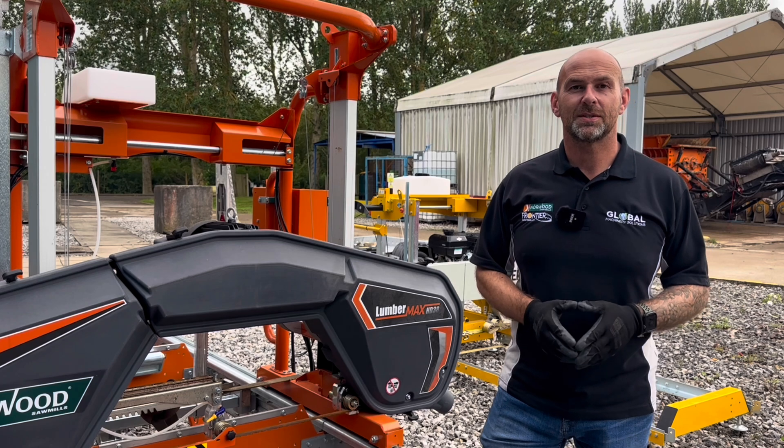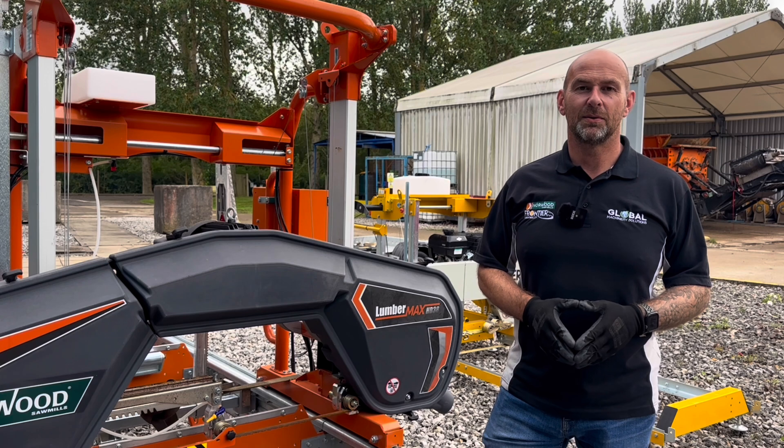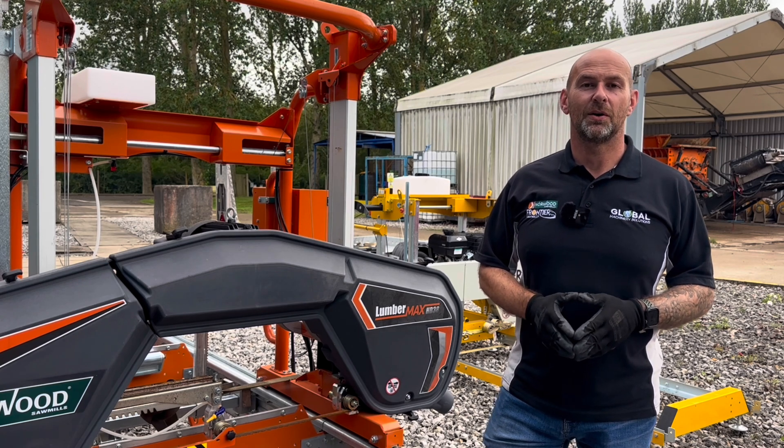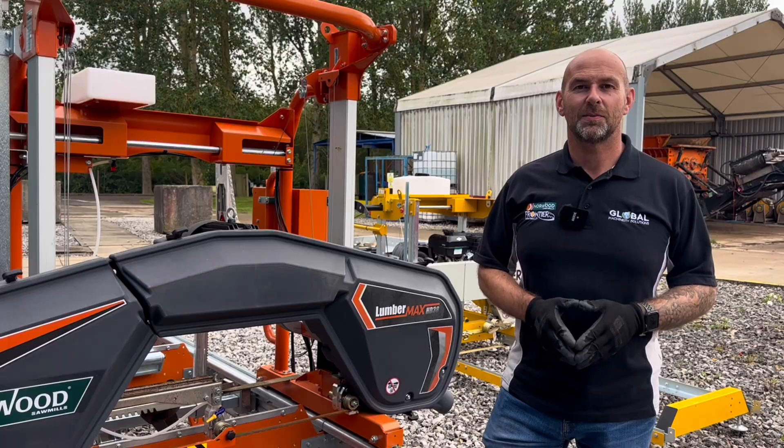Thank you for watching today's Technical Tuesday. If you have any questions please feel free to leave them in the comments section below, or alternatively give me a call on 07764 986 912. I look forward to speaking to you next time.